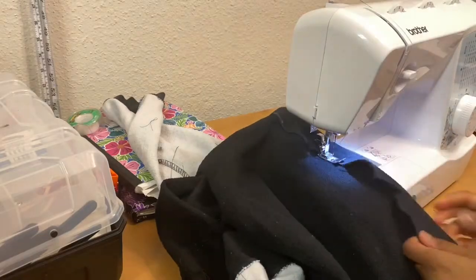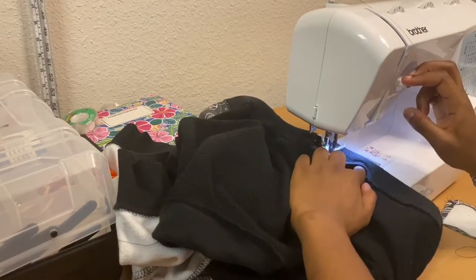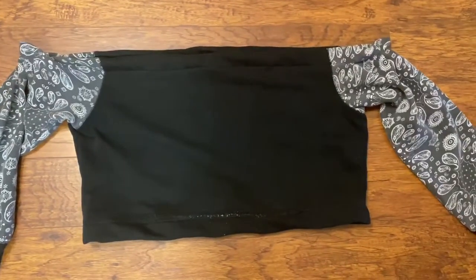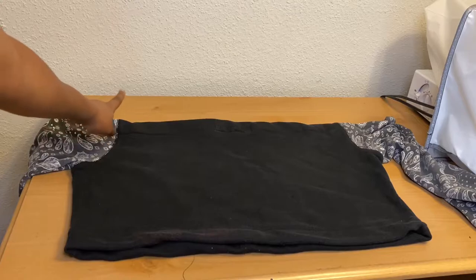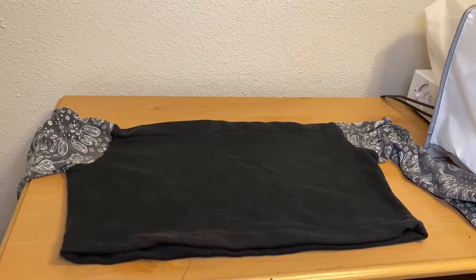When you get to the end of this one, do not forget to leave a two-inch space so that we can pass our elastic through. I know at this point it looks weird, but just wait — you're going to see the magic that's going to happen once I put in the elastic. I'm going to put elastic in the top part where I've just folded and also the bottom part.